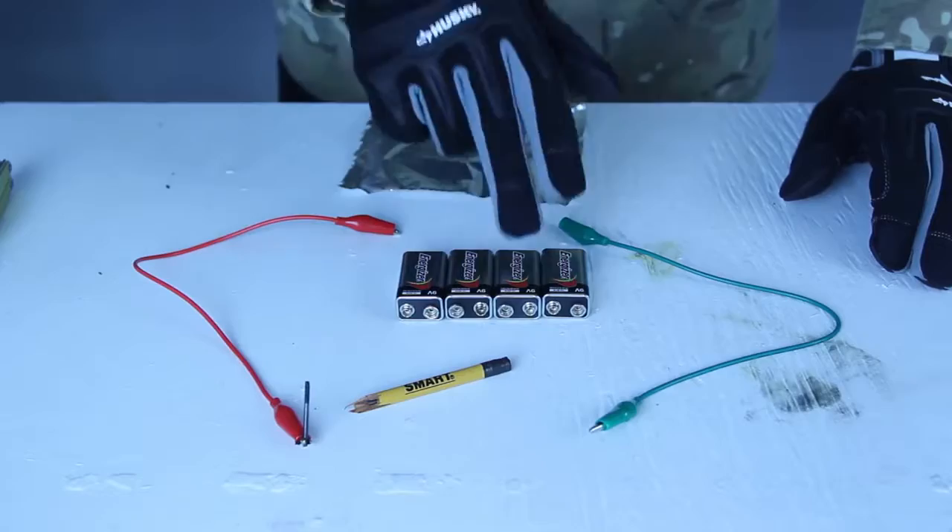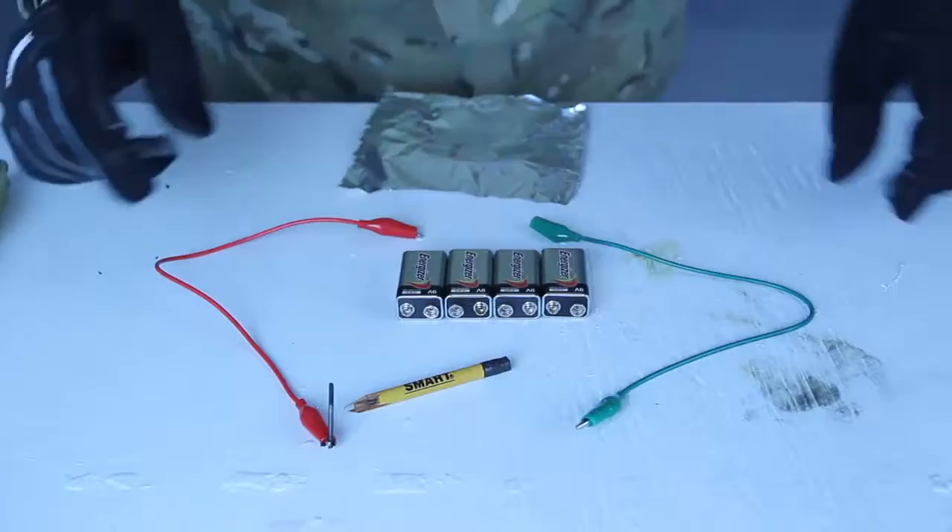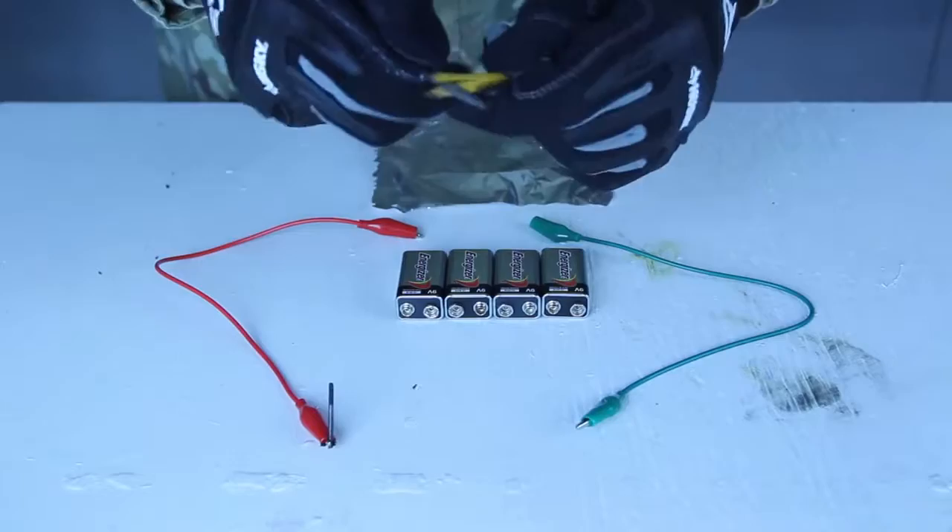Kids, do not try this at home. For this fire starter, I'm going to need three or four 9-volt batteries, two wires — alligator clips will work, any kind of wires will work as long as you can hook them up to the batteries — and aluminum foil, and any kind of pencil.